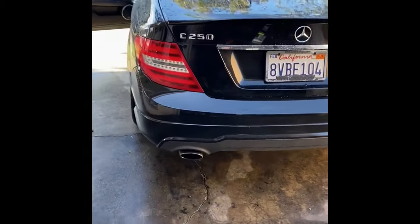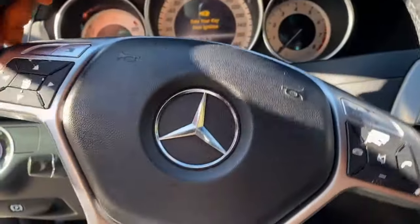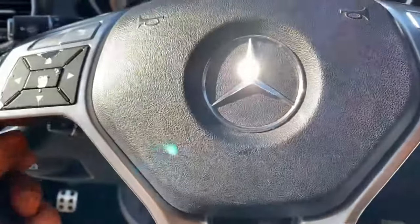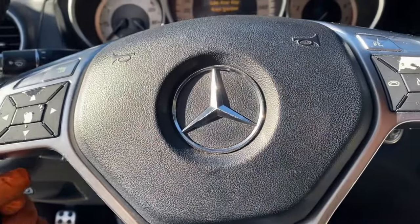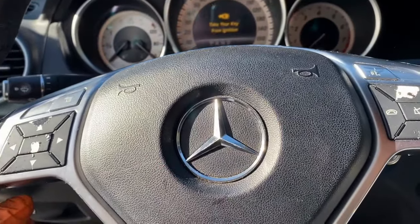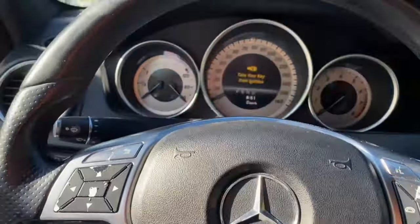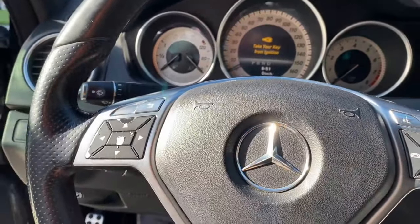Got another one — it's a C250, 2013, and it's got the steering lock issue. The steering wheel is not locked; you can actually turn the steering wheel, so it got stuck in the unlocked position, which is rare. It doesn't happen too often — I've seen it probably 15 times.